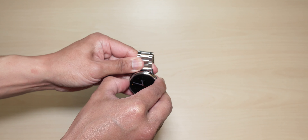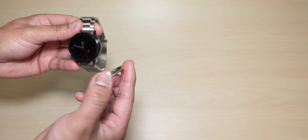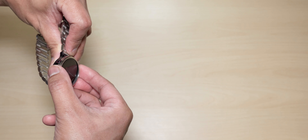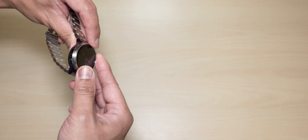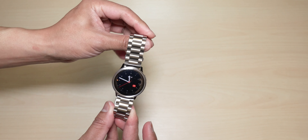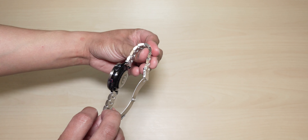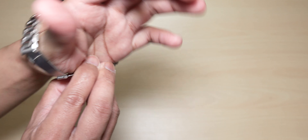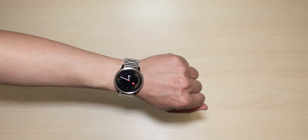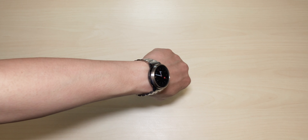They do look good together. Let's go for the non-glossy version. Voila — look at that, beautiful sophisticated-looking Active Watch 2. Now let's put this on my wrist. Wow — completely different looking watch guys.